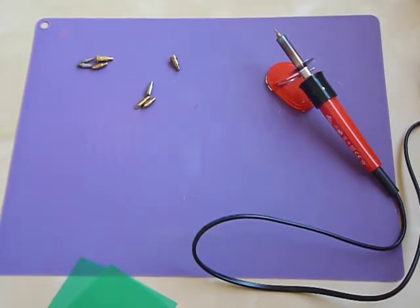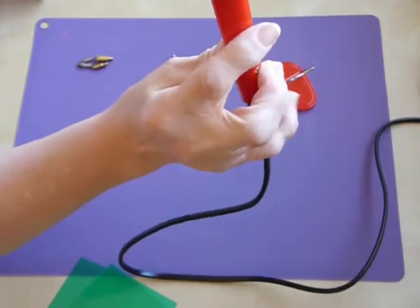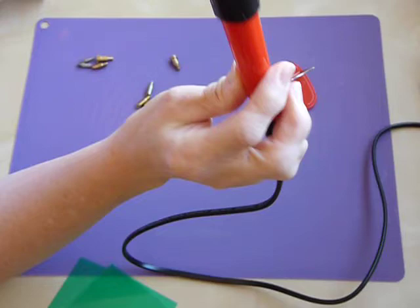Hi, it's Sandra here from Create in Spain and today I'm going to do a little video for you which is going to be a bit of a review of this tool here. It is a Perbaro wood-burning tool.